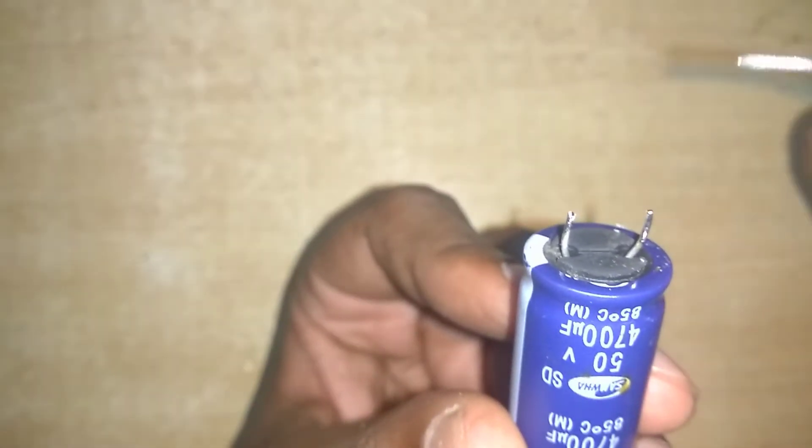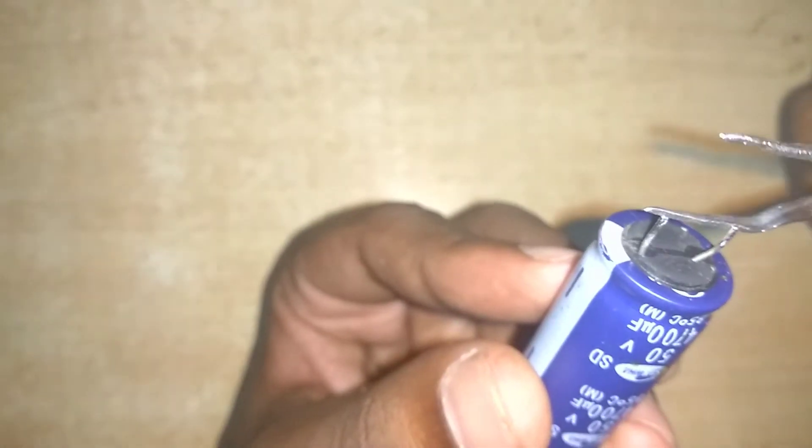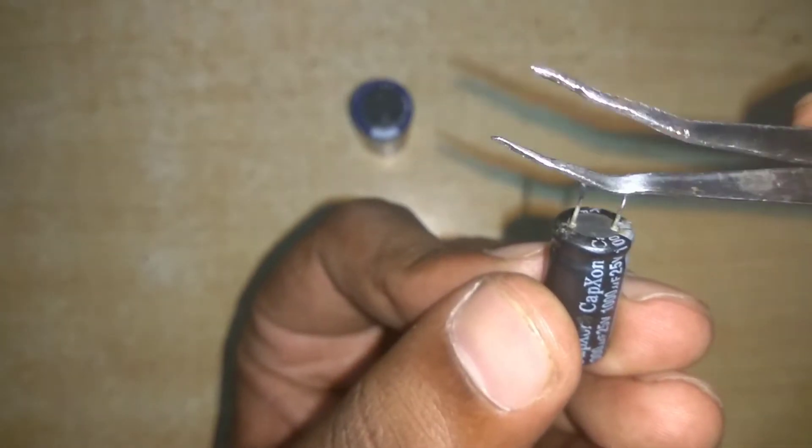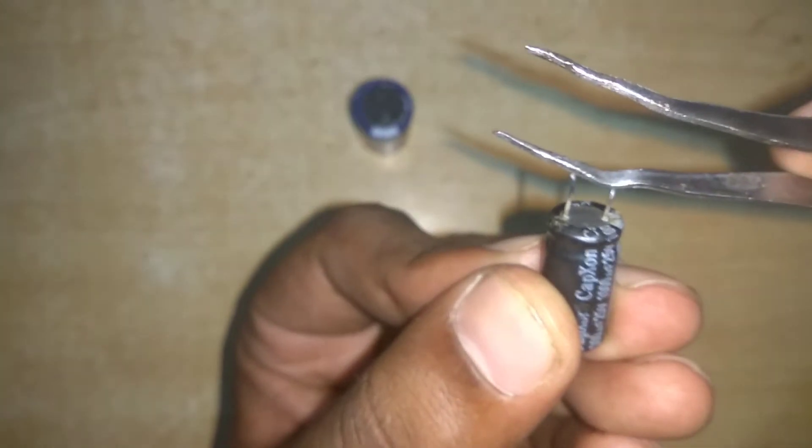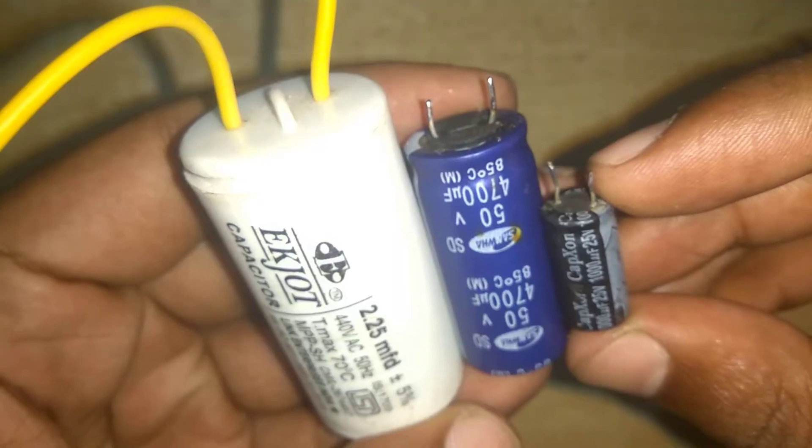I will charge it. You can see that there is a spark. The capacitor is OK. Charged is OK. This is the spark, this is the charger. There are 3 capsules — now we will open it.